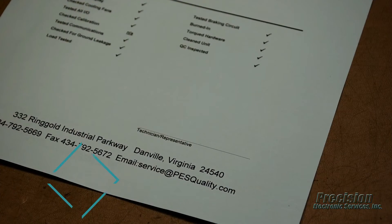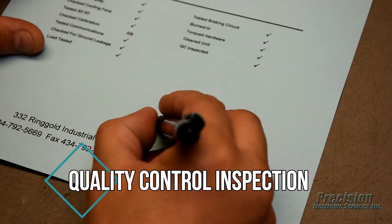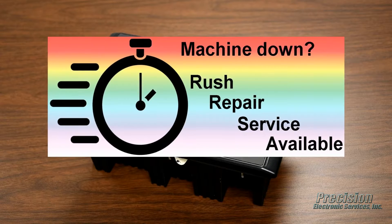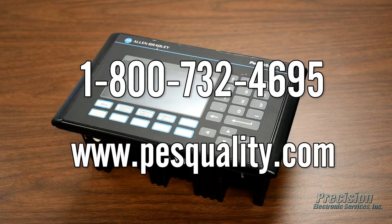Finally, the unit undergoes a quality control inspection to ensure all relevant tests and procedures were performed as required before it is released for shipping. PES also offers an expedited repair service for even faster turnaround when needed. Call or visit our website today to send in your Allen Bradley PanelView 550 for repair or to find out about the many other great services we provide.